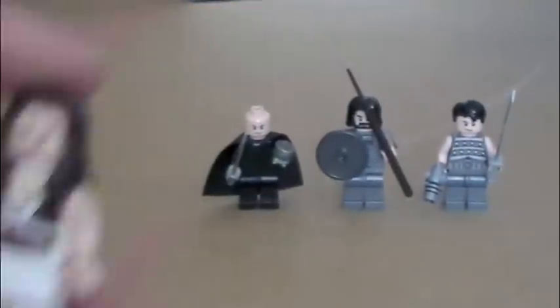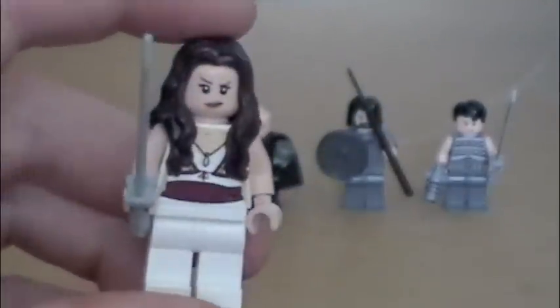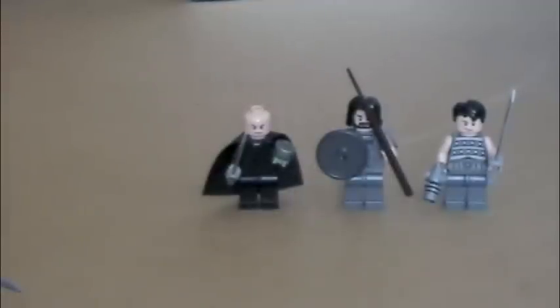Then we have — I believe it's Deja, or Daja or something — the princess of Mars, so they call her. So that's her. I'm not really fond of this figure. I don't think she turned out that good, and I plan to improve a majority of these figures and make them look better in the future.